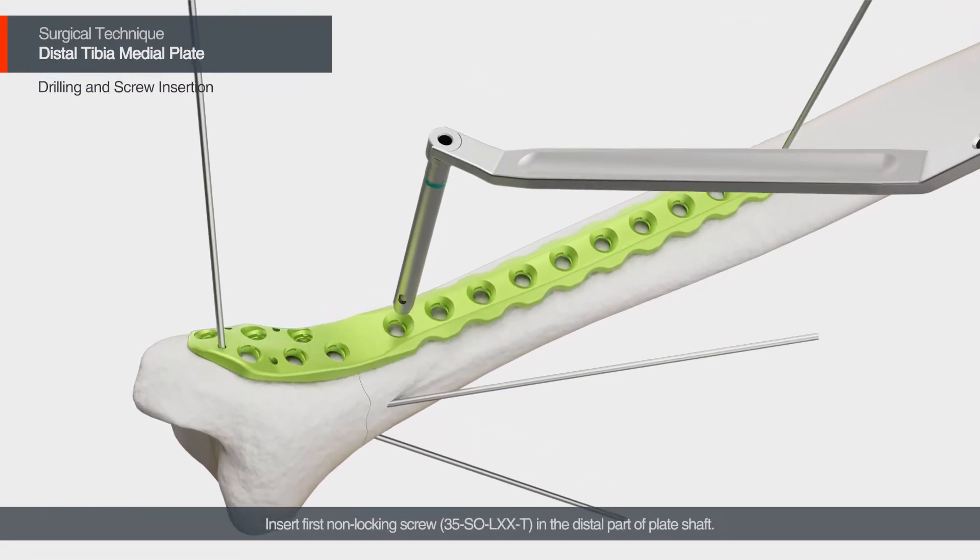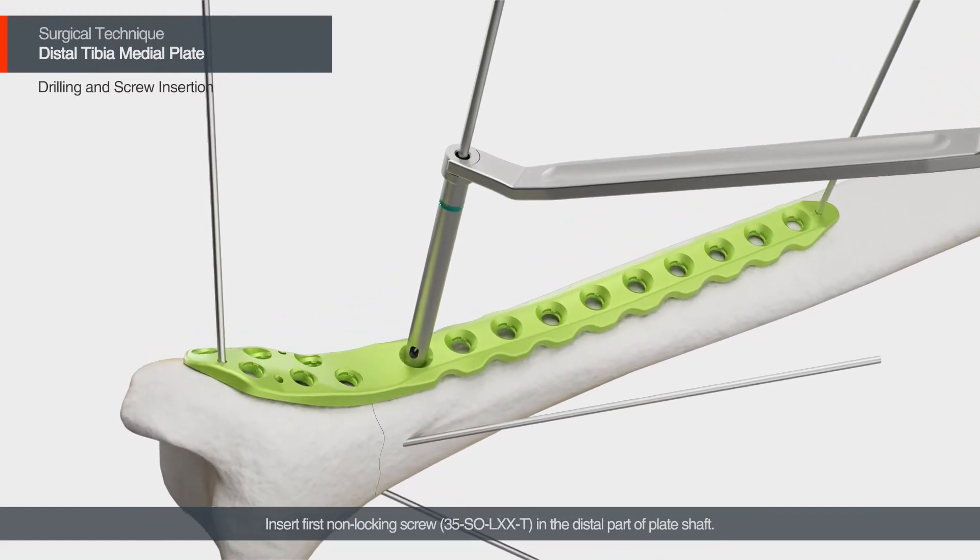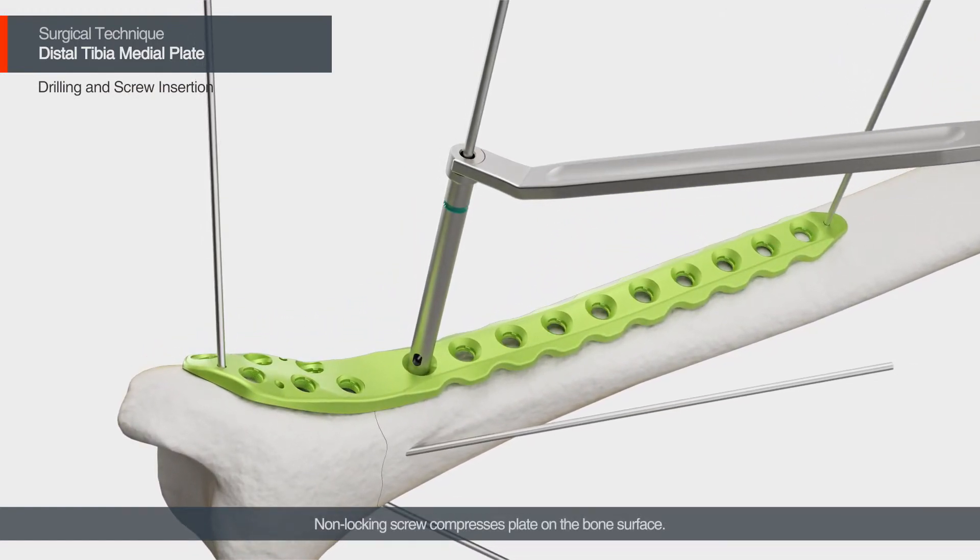Insert the first non-locking screw in the distal part of the plate shaft. The non-locking screw compresses the plate on the bone surface. To adjust plate position, use the oblong hole in the plate. For pre-drilling, use the drill guide and drill bit.